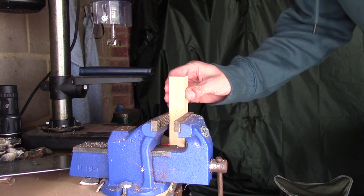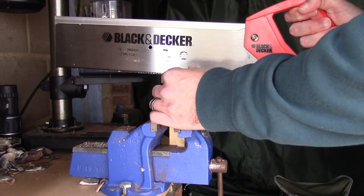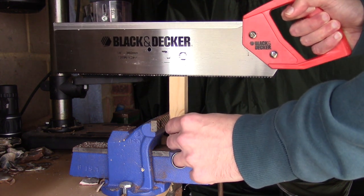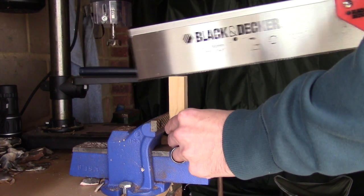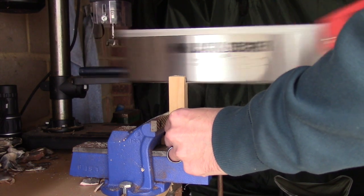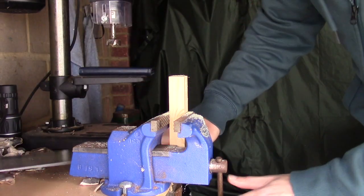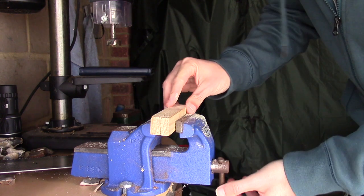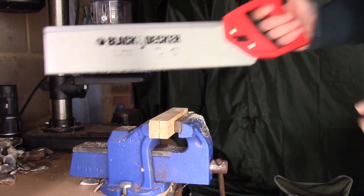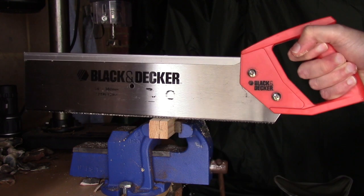Making this little jig is simplicity itself. Take your saw, find the halfway point, and cut in a line probably three-quarters of an inch to an inch deep. Once you've done that, put it through at a right angle — I'll put it this side so you can see it — then find the bottom of your line and make another cut, again about halfway through.